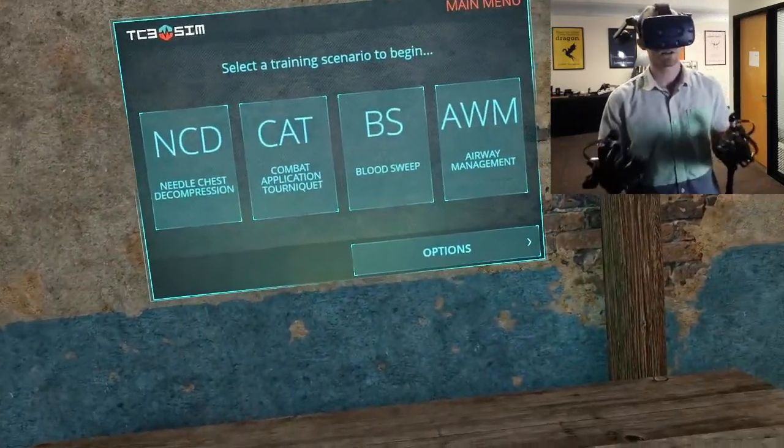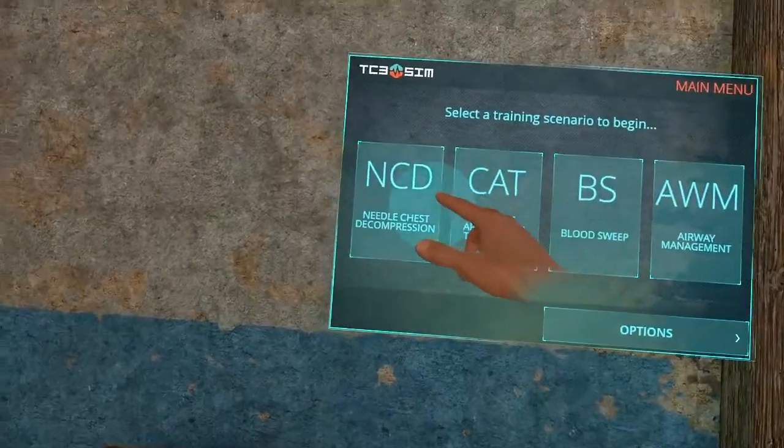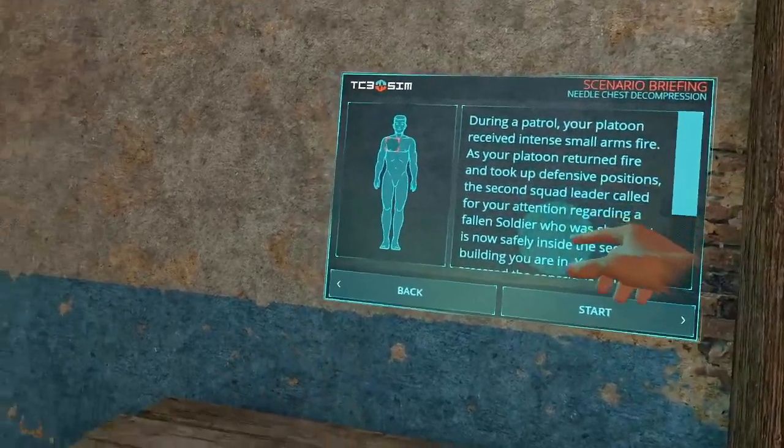We've got four scenarios we've developed so far, and I'm going to start with the needle chest decompression. This is our menu system — we have a briefing here.